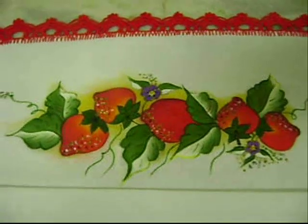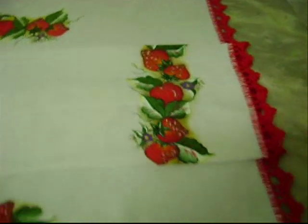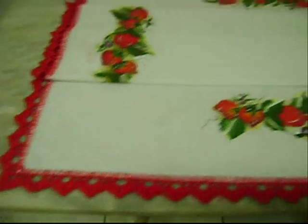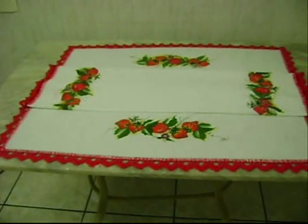Esse é um trabalho feito a mão por Edilir Crochet. É uma toalha de mesa para refeição que foi enviada para a cliente e amiga Ineide, que mora na cidade de Bauru, estado de São Paulo.